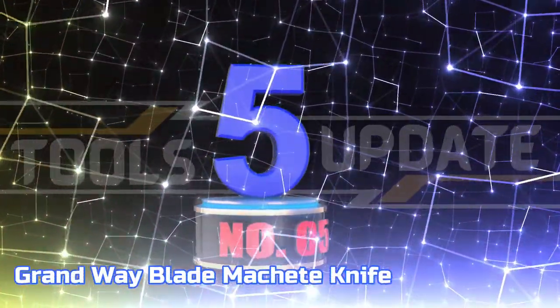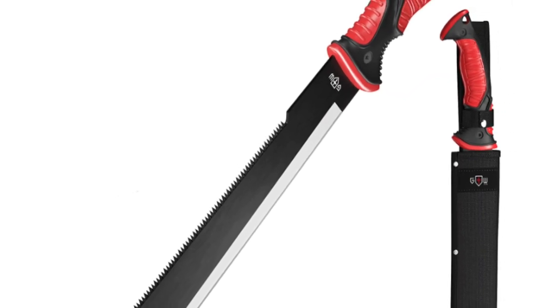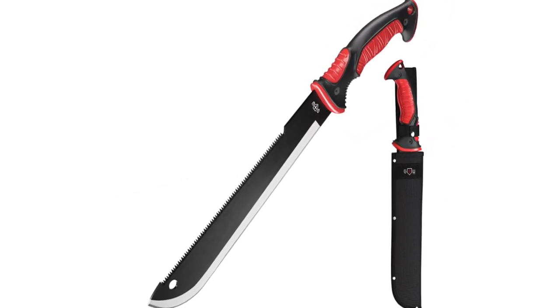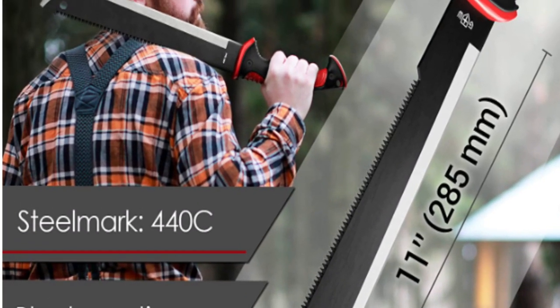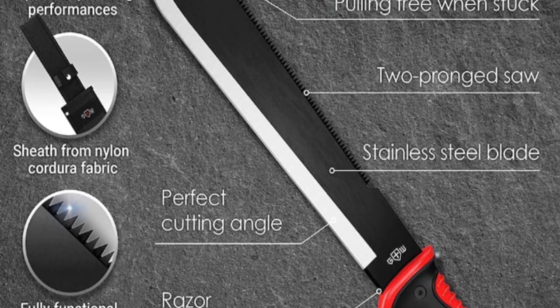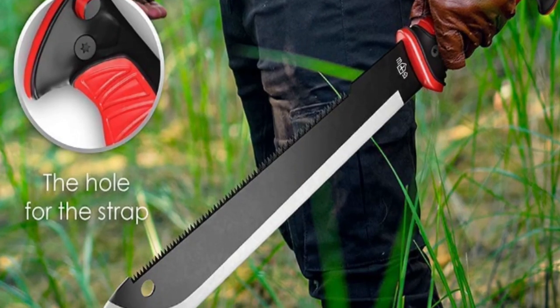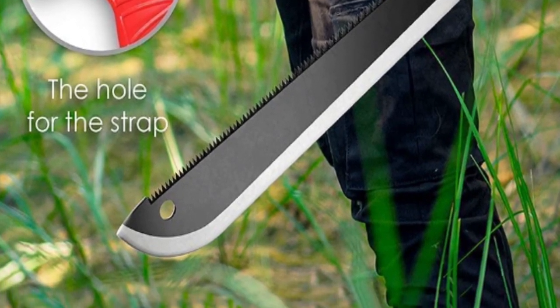Number 5: Grand Way Blade Machete Knife. This 11-inch machete knife is made of high-quality black-coated 3CR13 stainless steel, providing superb cutting performance and durability. The saw handle of the machete is covered with rubber for comfortable and continuous usage. This tactical machete is perfect for any adventure — with a blade length of 11 inches it can easily clear brush and debris, and with a total length of 16.93 inches it is also a great survival tool.